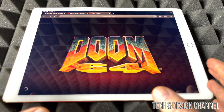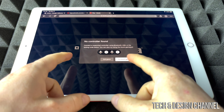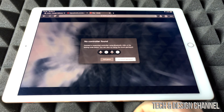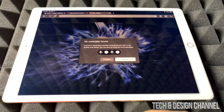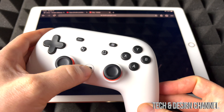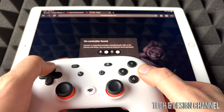Now just a quick warning: touch itself is not going to work. So right now we can see this — try touch gamepad, not going to work. Don't even try it. Right now we're just going to sync up our controller in order for Stadia to work, so we're going to go ahead and try to sync it.